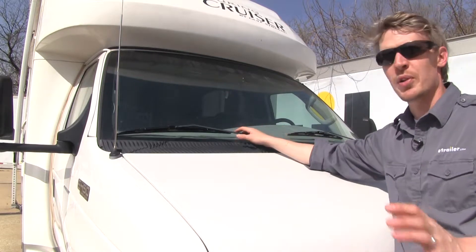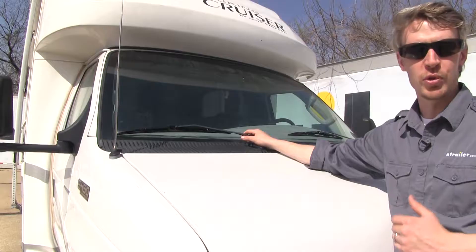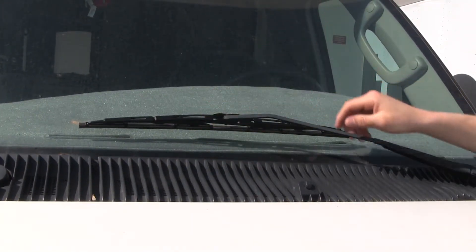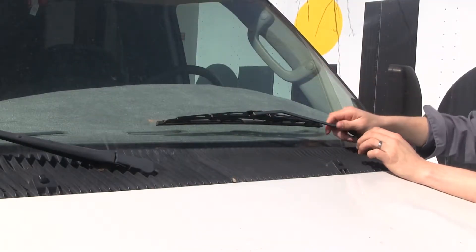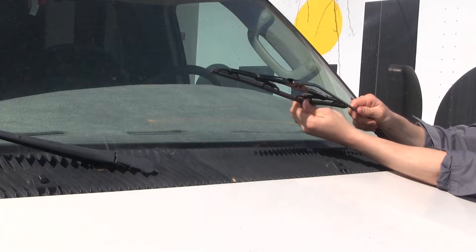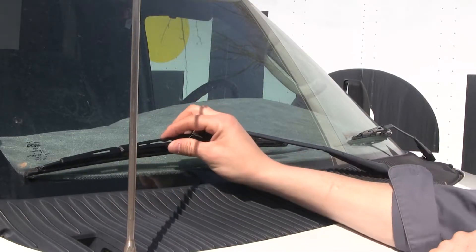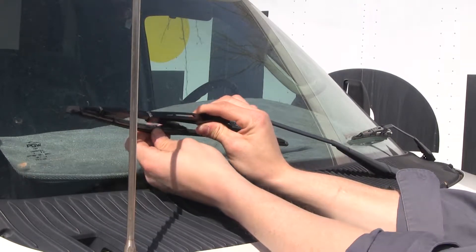These 20-inch Clear Plus wiper blades are the perfect replacement or upgrade for your Gulfstream Cruiser. They're aerodynamic and low profile, designed not to lift in high winds. They're designed for highly curved windshields and the stainless steel flexors provide even pressure. They're made with a corrosion resistant solid steel frame and the riveted joints make for superior flexibility.